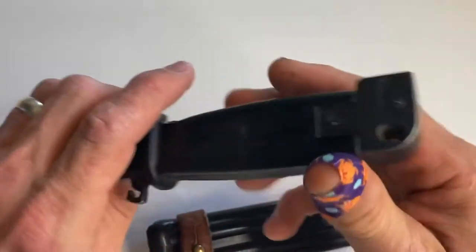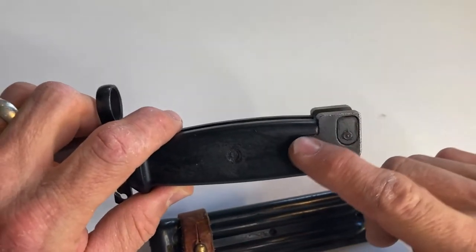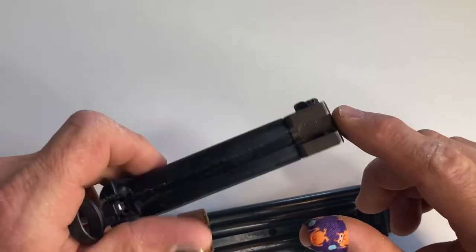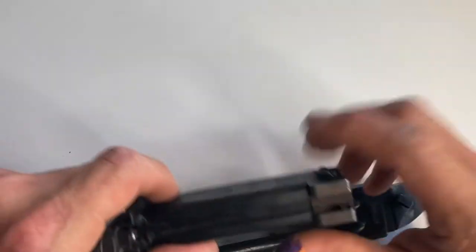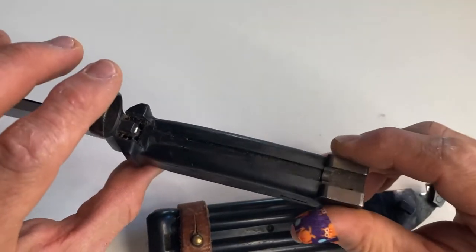This one has a nice metal, heavy duty — I think you call this the pommel. But this would be the part that, if you had a rifle, would attach to the rifle, and that would go on the barrel, I believe.